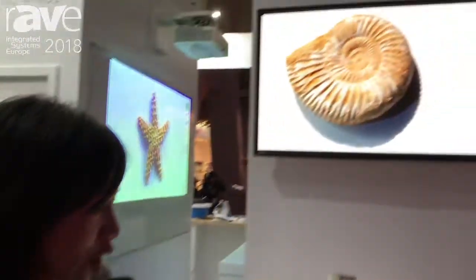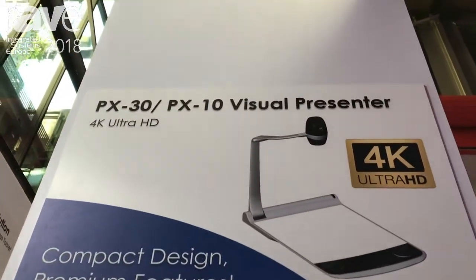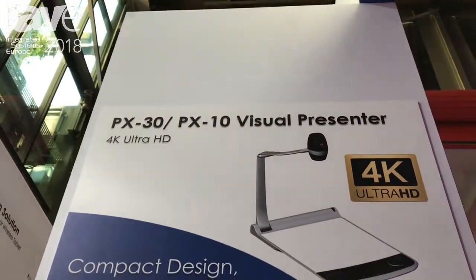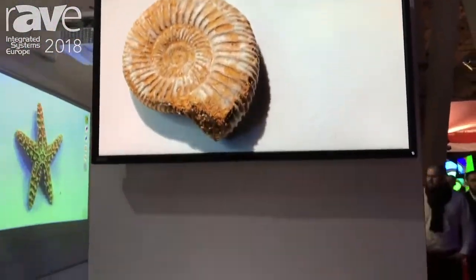Hello, it's Shilin, Marketing Manager from Elmo Europe. So today at ISC 2018, we are introducing our new 4K desktop visualizer. It's the first new 4K resolution visualizer for the desktop type.